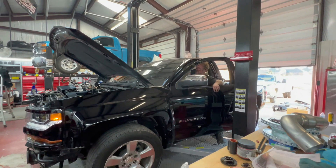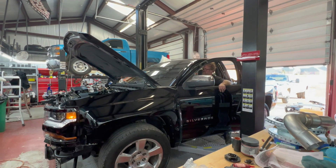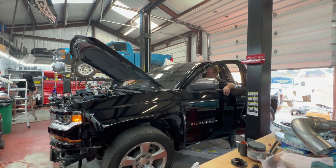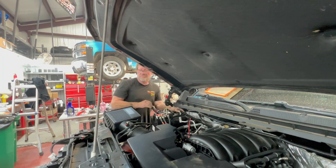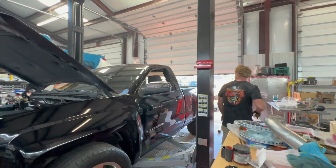We're gonna turn the check engine light on if we keep doing all that. We're gonna do a little disconnect real quick — not the proper way to clear the code, but it works in a pinch.